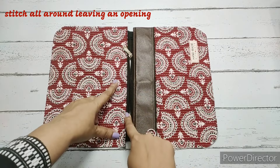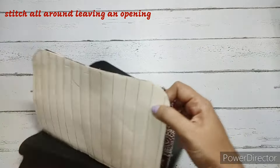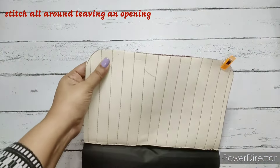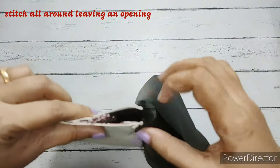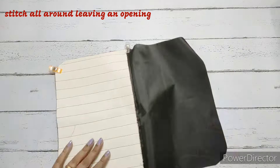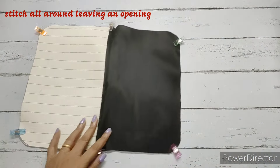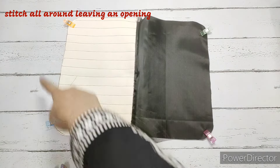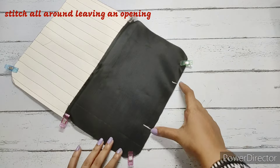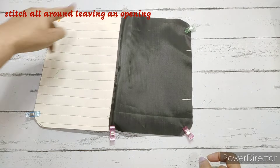Both sides' top stitches are done and the main fabric is ready. We put them together with main fabric right sides together and make a stitch all around. On the lining fabric side, we leave an opening to turn the entire pouch to the right side.